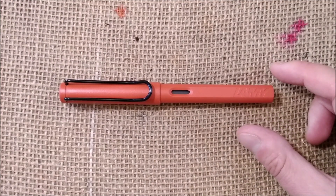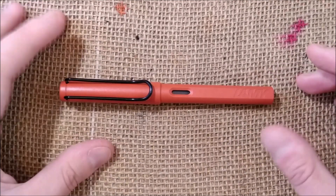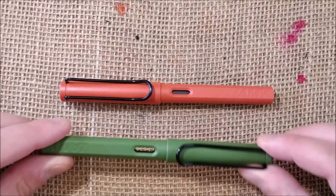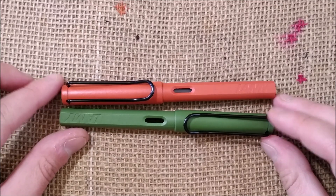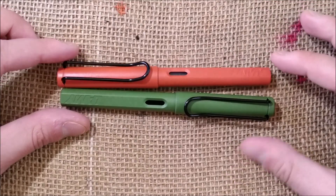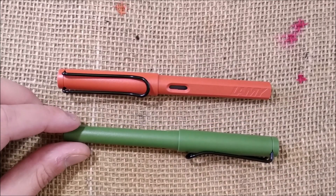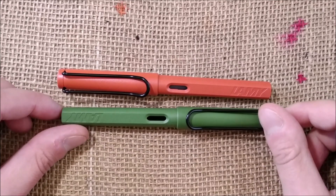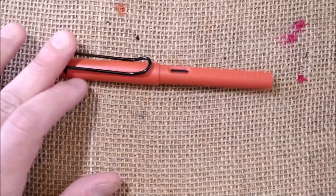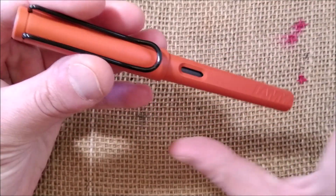This is one of the first colors that were released in 1980 in the first release of the Lamy Safari. That first version had two colors — these two. They are replicas of those original colors. This collection is called Safari Original. This is the Terra Red, and the other one is the Savannah Green.